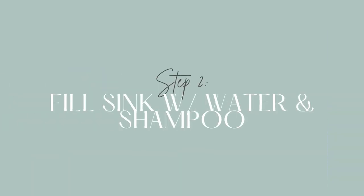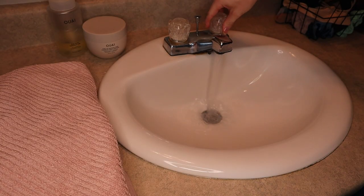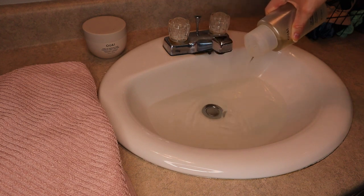Step two: fill the sink with warm water. You don't want it too hot, you don't want it too cold — you want it like Goldilocks, just right. While you're filling it with warm water, mix in some shampoo. You don't need to use shampoo directly on the extensions unless they're really dirty. Just mixing some in the water is good enough, since extensions aren't in your hair all the time and won't get too oily. Use a good sulfate-free, paraben-free shampoo, and something that's color-treated hair safe is also a great thing to look for.